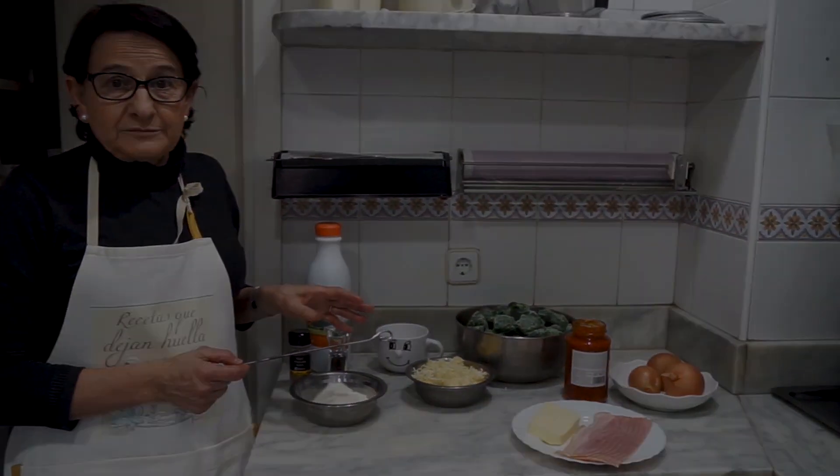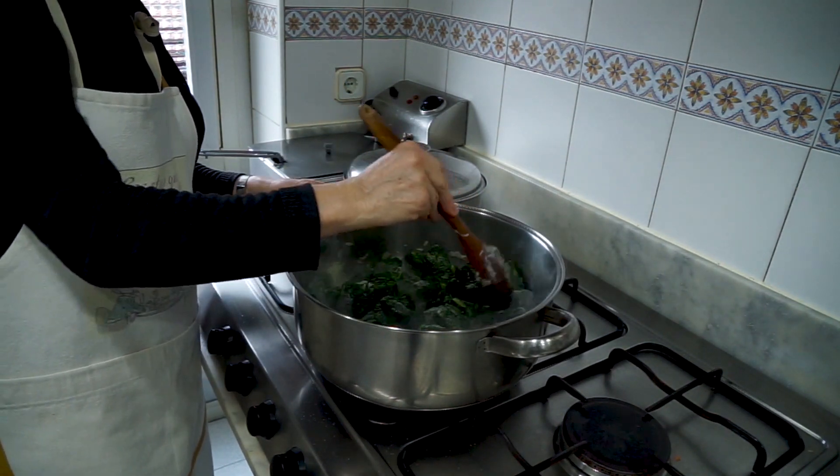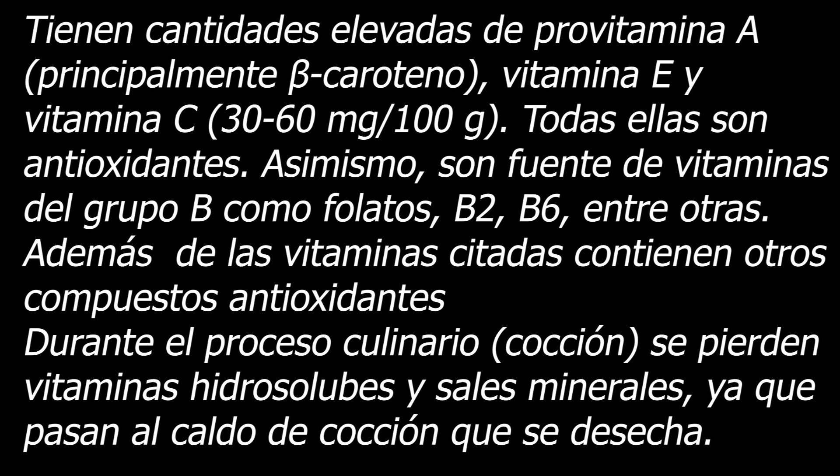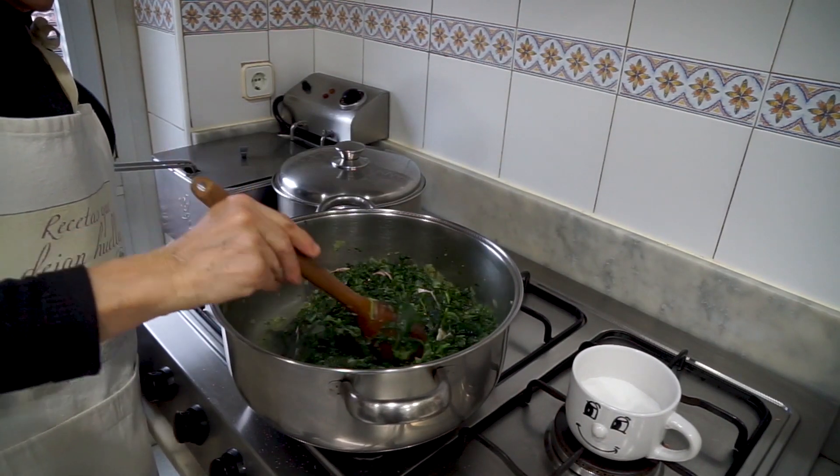Las espinacas yo las suelo utilizar congeladas. La espinaca congelada no necesita mucha cocción porque ya viene un poco como precocinada. Vamos a ir encendiendo el horno a 180 grados.